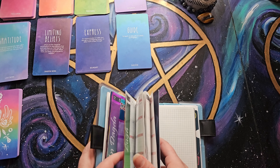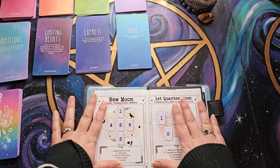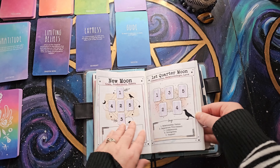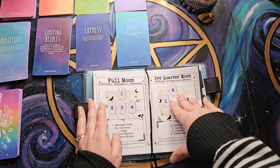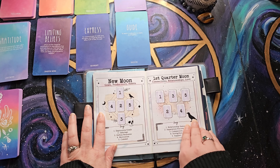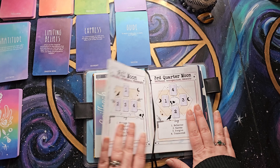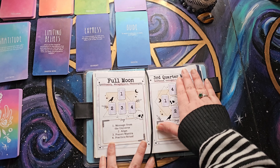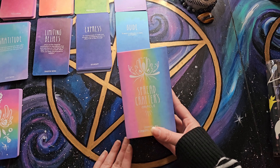I wanted to come up with a base reading for each month — a base reading for the new moon, the first quarter, the full moon, and the third quarter. I came up with a layout that made sense, and to figure out what each moon was going to represent and what the position meanings were, I decided to use the Spread Crafter's Oracle.